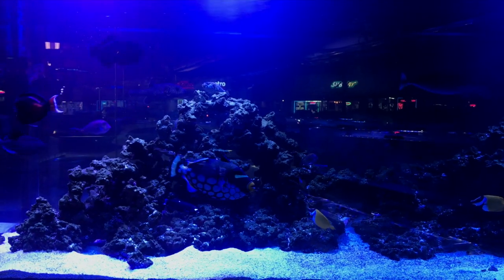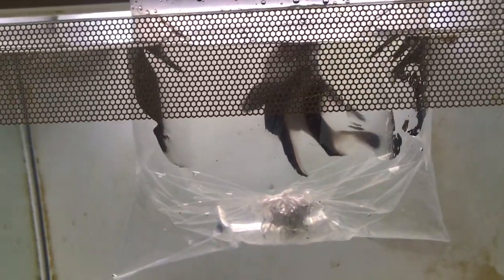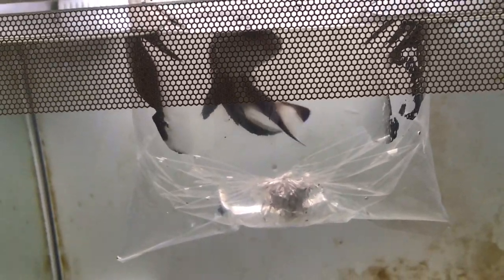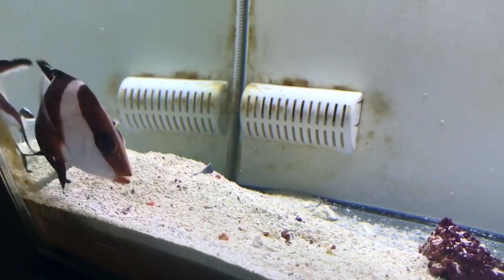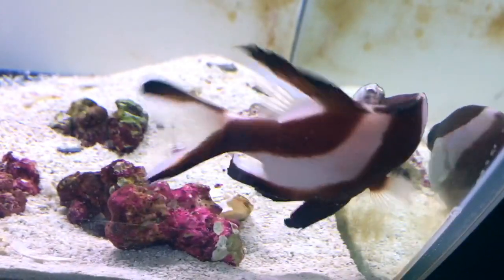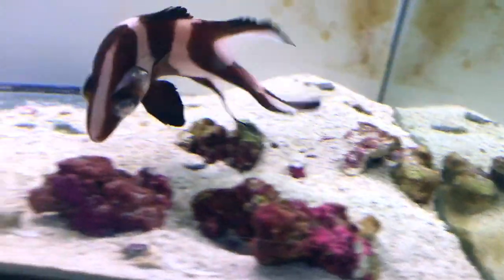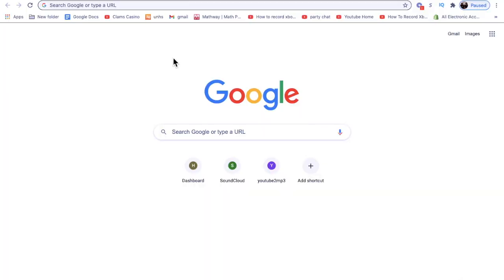I wanted to help him, so I asked my homie that works there if we could take him for free, and they let us. I acclimated him, got him in the tank, and I was honestly just really sad to see him moving around like this. The fish was obviously suffering and it's such a beautiful fish — look at the patterns, look at the colors. I really wanted to keep this fish.